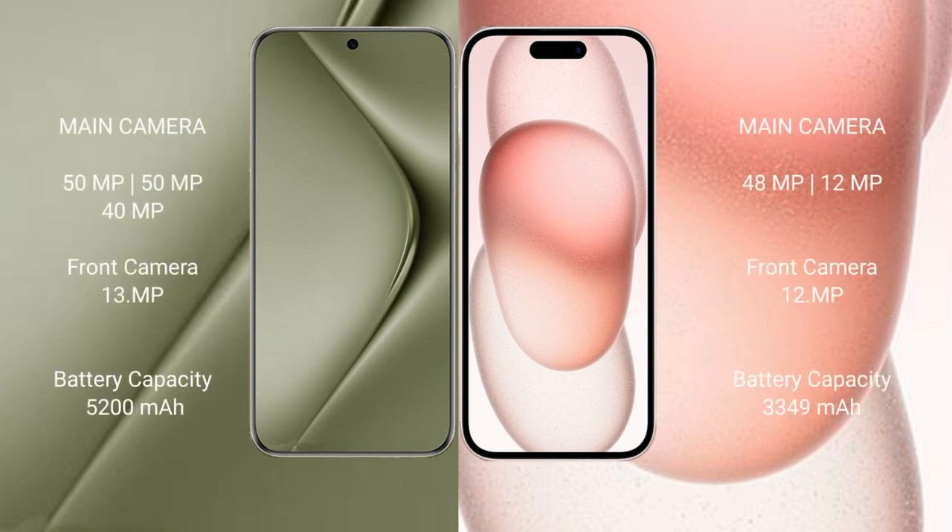Huawei Pura 70 Ultra features a rear triple camera setup: 40MP main, 13MP, and 1MP sensors, with a 15MP front camera. iPhone 15 features a rear dual camera setup: 48MP main and 12MP sensors, with a 12MP front camera.